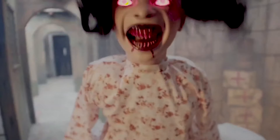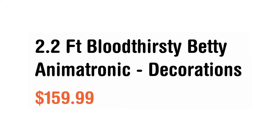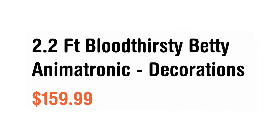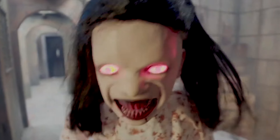Hello everyone, welcome back to another sneak peek overview. Spirit Halloween just put out the Bloodthirsty Betty — I'm a little late because I didn't know they were going to release it this early. It's going for $159.99, and that's not all that bad because this is a pretty cool concept prop.